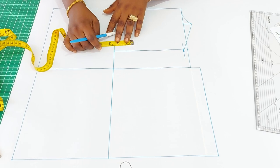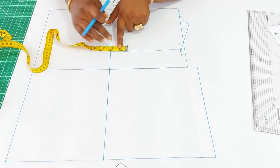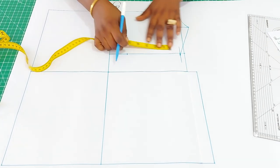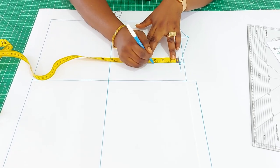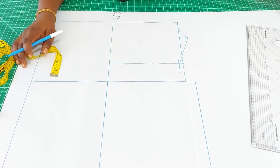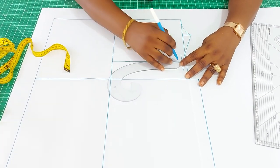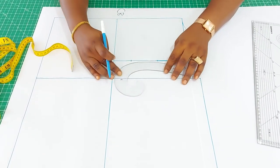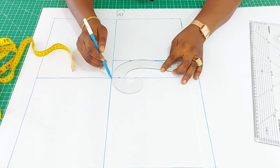Now let's move to the armhole region. Go up by two inches from the armhole depth — this will be our first notch. Then divide whatever you have here by two: six divided by two is three, which will be the second notch. Connect with your armhole curve, making sure you move away a quarter of an inch from the first notch.